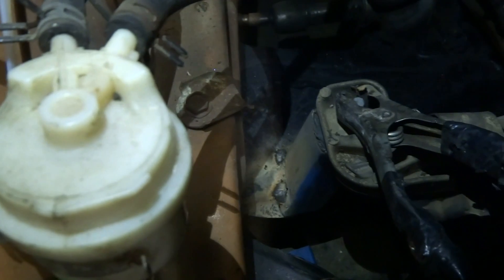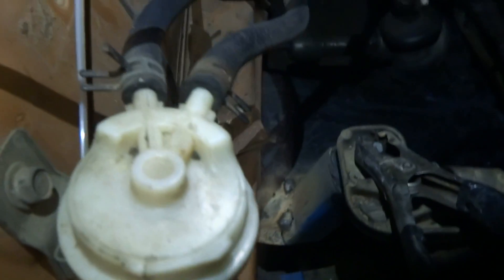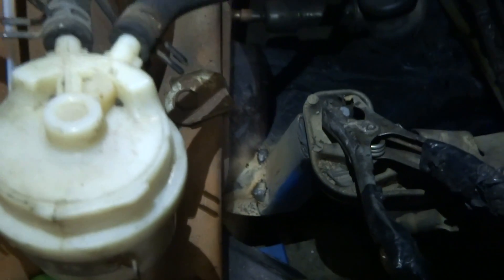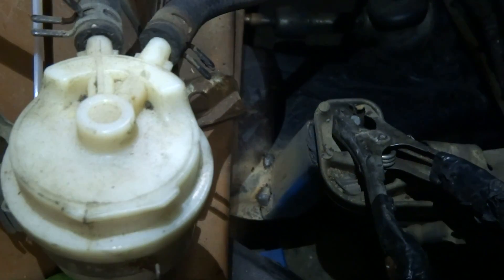Boom! That is engine mount number one tacked in and I'm super stoked. Now we need to figure out what we're going to do on the other side - it should literally be identical though.